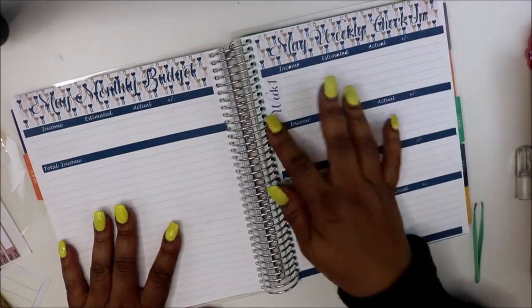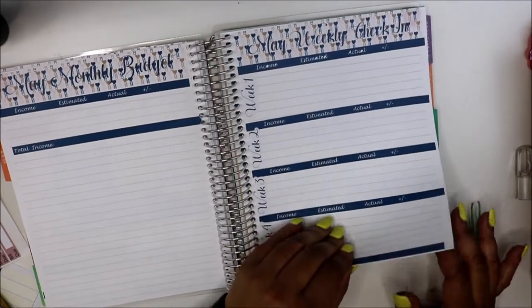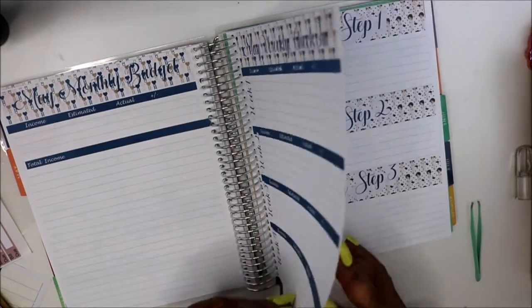May weekly check-in — this is what that looks like. I'm going to go back and put lines and all that good stuff in there.